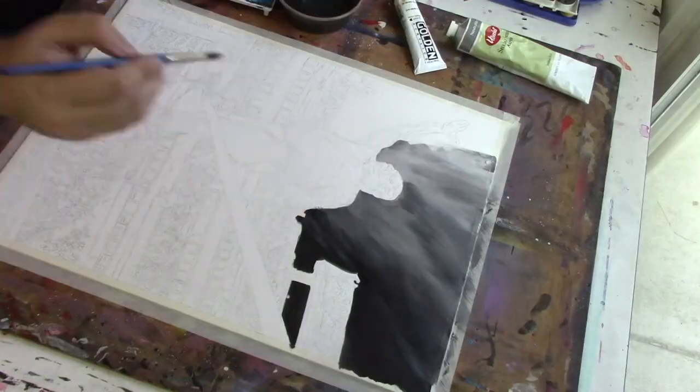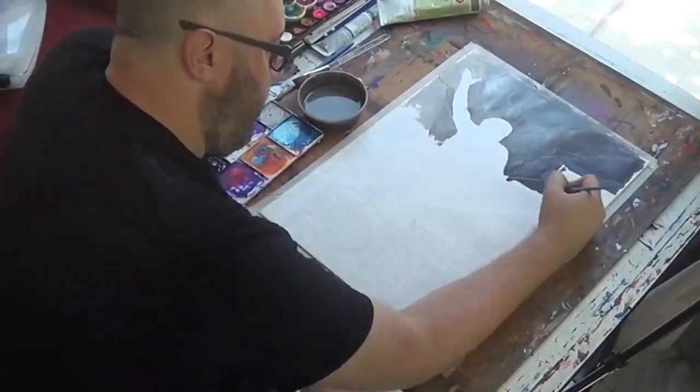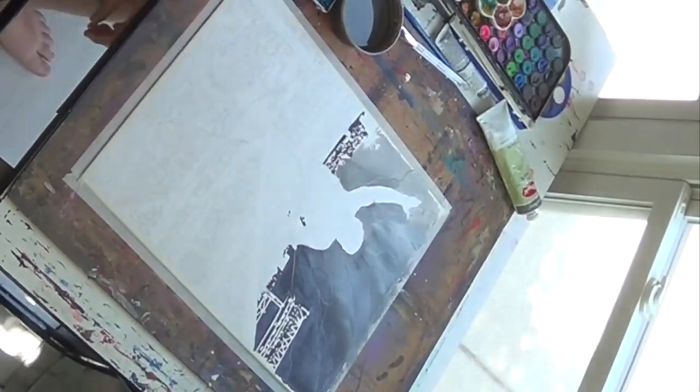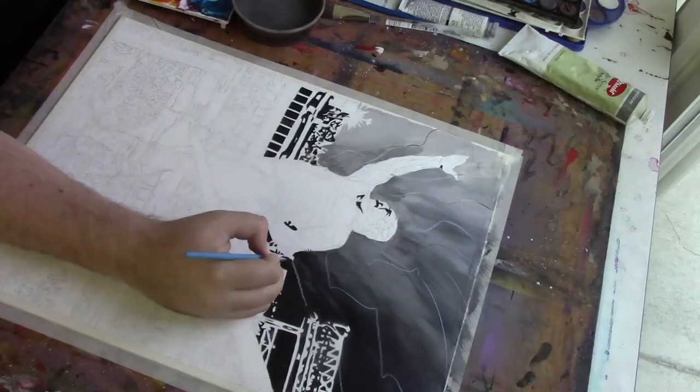Welcome back to Canvas to Canvas. I'm your artist Rob Schamburger, and this week I am doing a painting of the incomparable Iron Sheik.